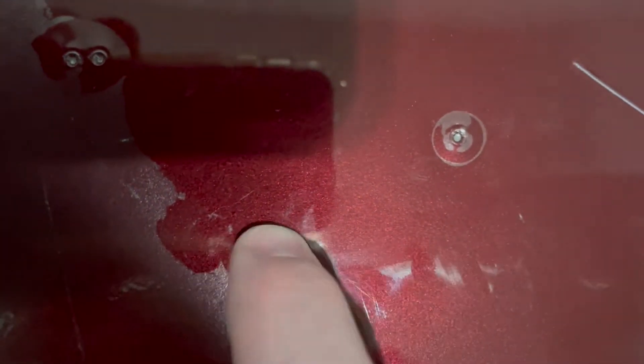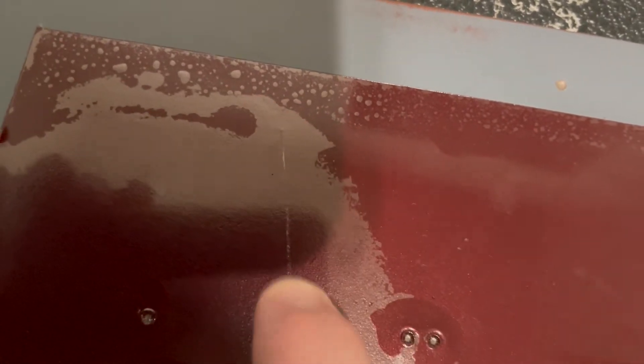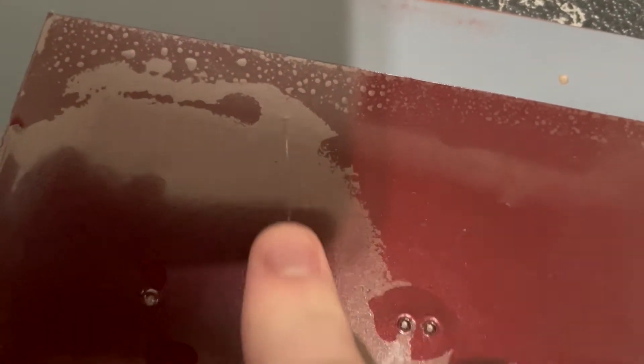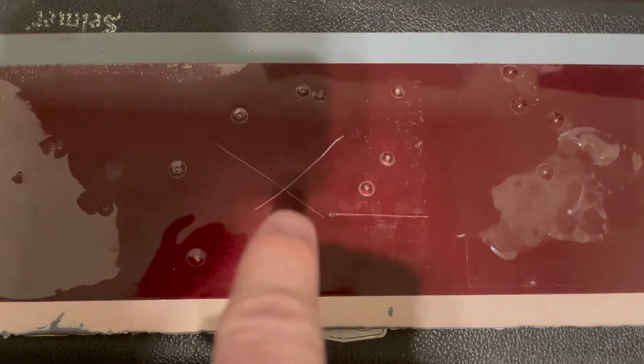Next we'll look at the Xpel, which is the most popular paint protection product out there — a film you lay down. Looking at the pop marks, they are about half to a third the depth of the ones in the base coat clear coat, about two millimeters versus five millimeters — significantly shallower and smaller. Looking at where I keyed it, you can see scratches here, but these keyed marks are not through the clear. You would be able to buff this out; you might have to use a brush to lay on a little clear and cut it back, but you could definitely repair this keyed mark.